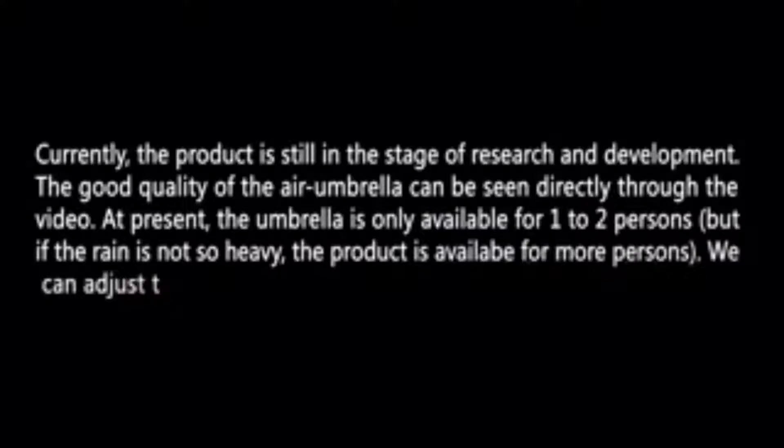Currently, the product is still in the stage of research and development. The good quality of the air umbrella can be seen directly through the video. At present, the umbrella is only available for one to two persons. But if the rain is not so heavy, the product is available for more persons. We can adjust the product according to different situations. As the product needs more power, it can be used for 30 minutes if charged. Under a normal circumstance, the battery can be used for 3 years. The current product is guaranteed for 18 months, and the warranty period is also 18 months.